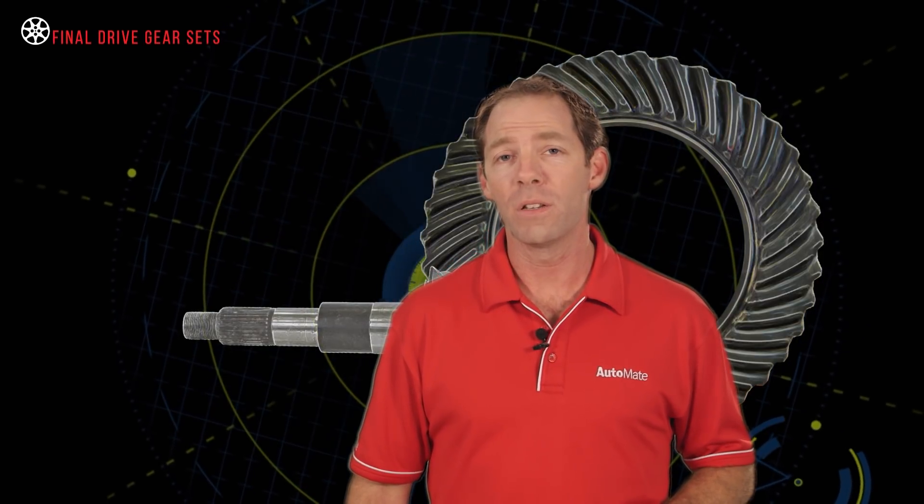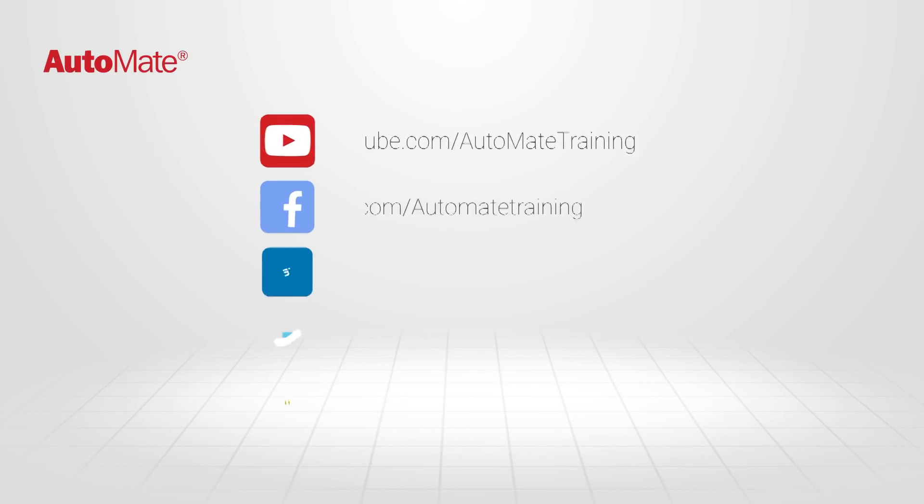To gain access to the most advanced automotive technical training available, visit our website and be the best technician you can be.